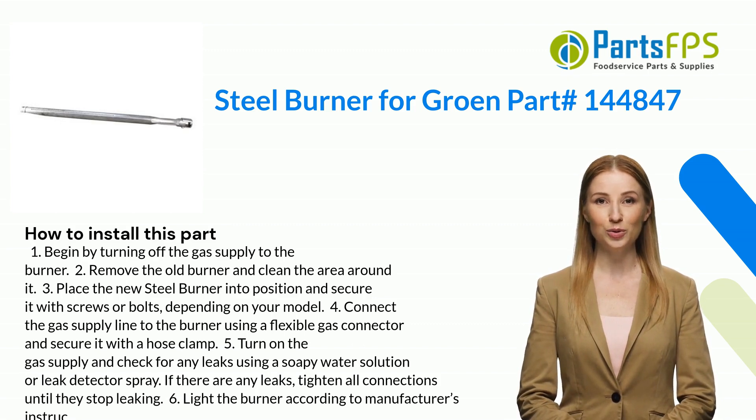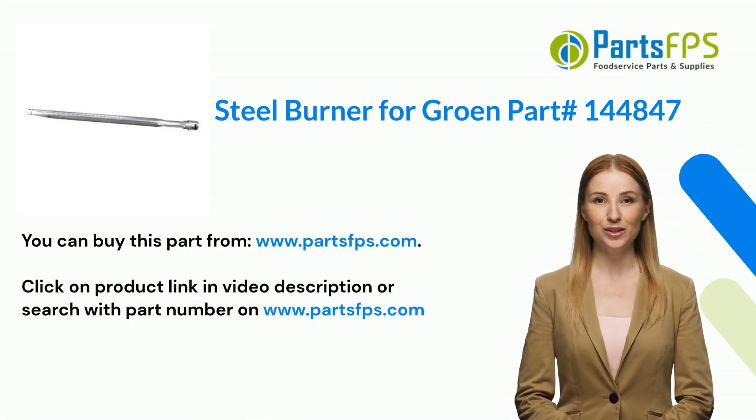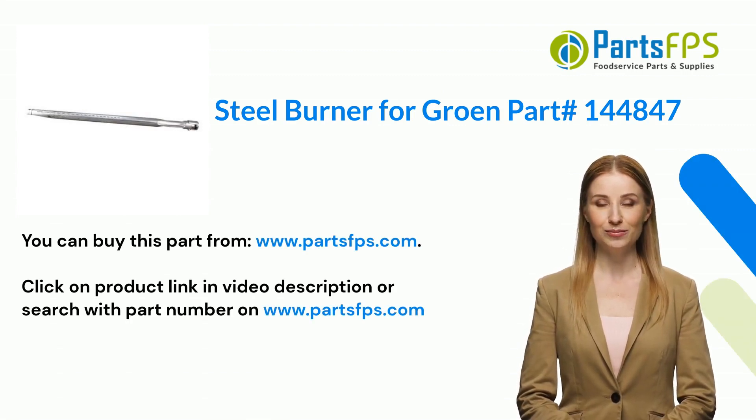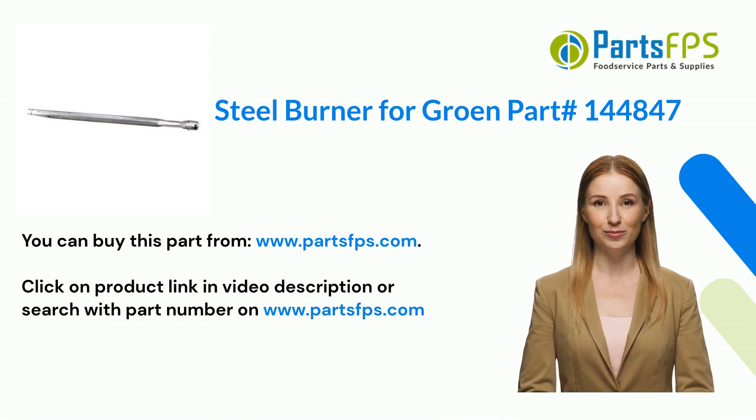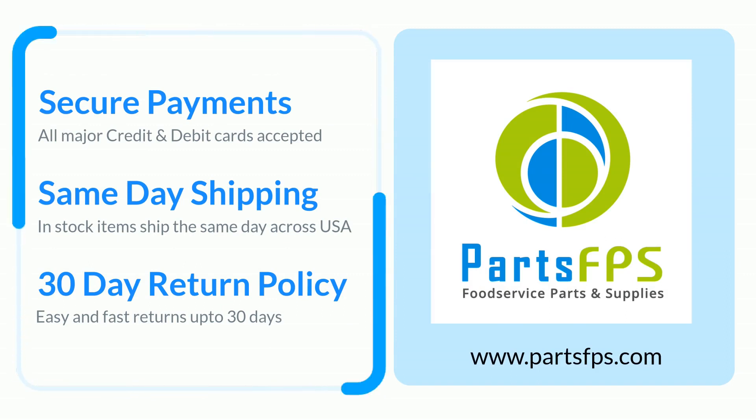Six: light the burner according to the manufacturer's instructions. You can buy this part from www.partsfps.com. Click on the product link in the video description or search with the part number on www.partsfps.com to order commercial kitchen equipment parts.